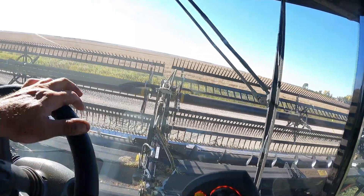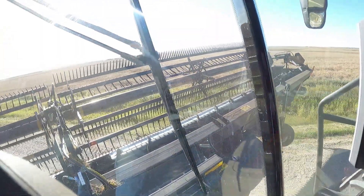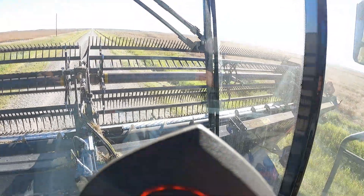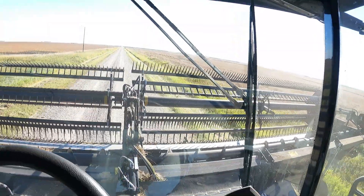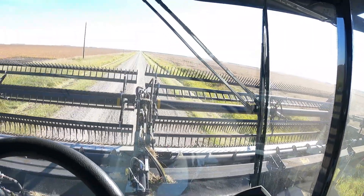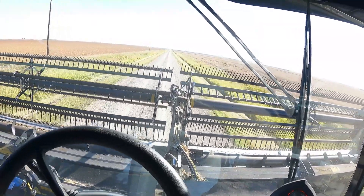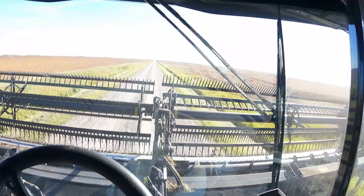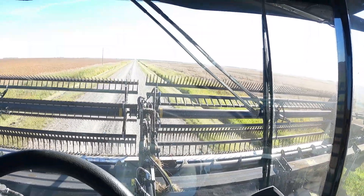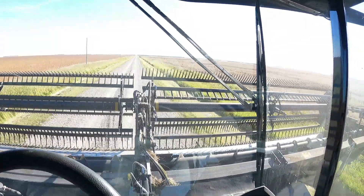We're heading out. We ran a sample and it is 3.30 and fairly dry — she's 10.0, so we could not have done any sooner, because the place in Altoona, Bunge, will not take anything over 10. We should be good, I hope. Just what you call a really late start, so we'll go out and see what we can get accomplished on this lovely field again today.